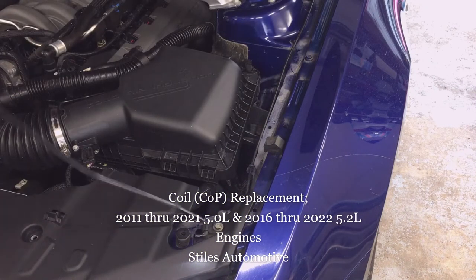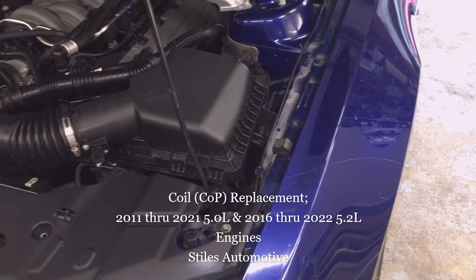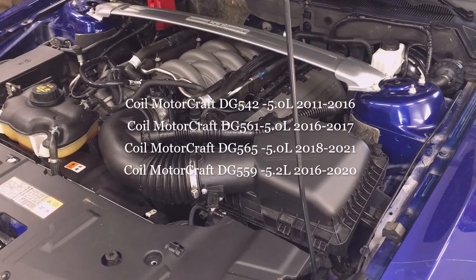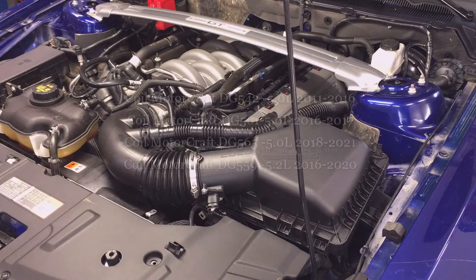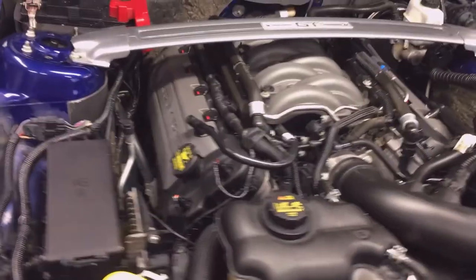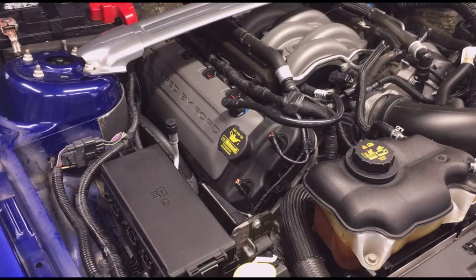I'm out in the shop replacing the coil — or what Ford calls coil on plug — on my 2013 Mustang GT with a 5 liter. This applies to any Ford engine with the DG542, DG561, DG565, or DG559 coil, which covers any 2011 through 2021 5 liter and 2016 through 2022 5.2 liter engine.